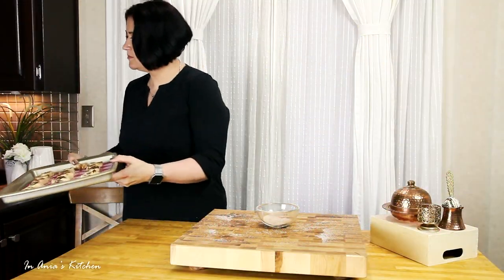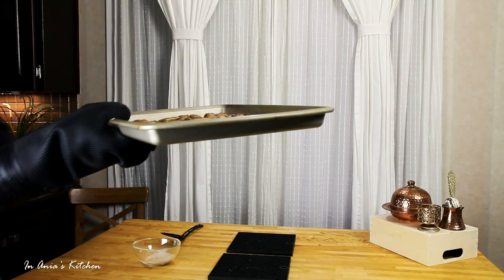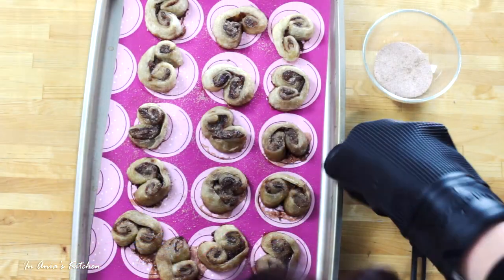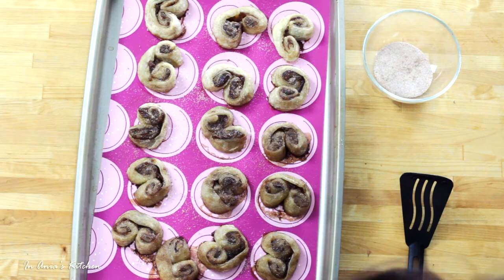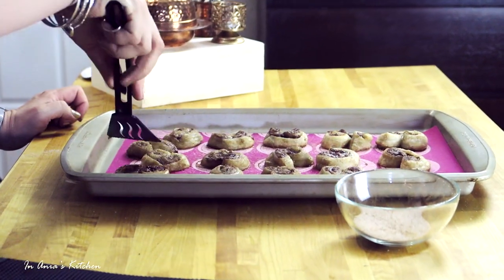This goes into the oven preheated to 200 degrees Celsius, which is 400 degrees Fahrenheit, for 20 minutes. But after 10 minutes, we're going to take it out and then with gloves on, very carefully, we're going to flip everyone on the other side.